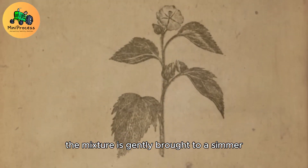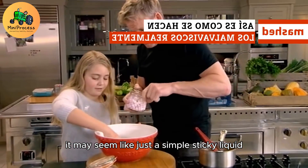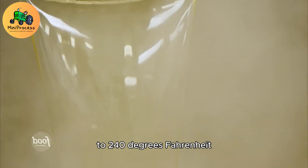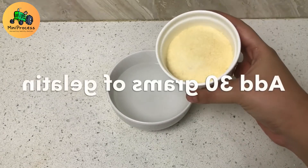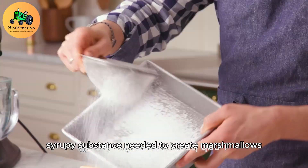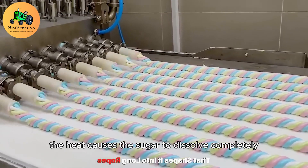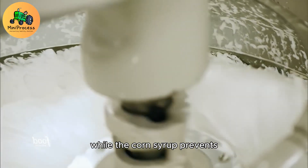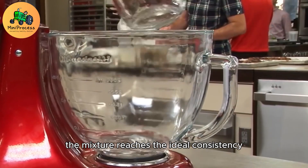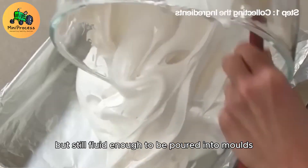The mixture is gently brought to a simmer, and at this stage it may seem like just a simple, sticky liquid. However, the magic happens when the mixture is slowly heated to 240 degrees Fahrenheit (115 degrees Celsius). This temperature is crucial for transforming the liquid into the thick, syrupy substance needed to create marshmallows. The heat causes the sugar to dissolve completely, while the corn syrup prevents the mixture from becoming grainy or crystallizing. At the perfect temperature, the mixture reaches the ideal consistency — thick and smooth, but still fluid enough to be poured into molds.